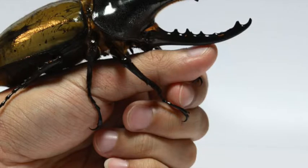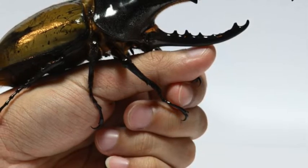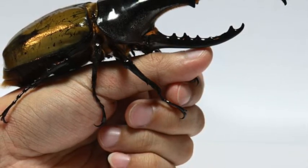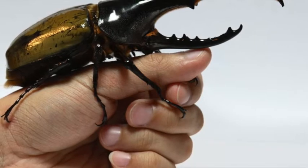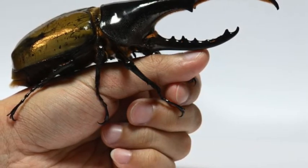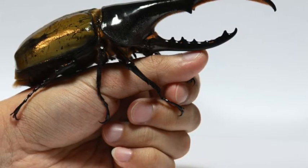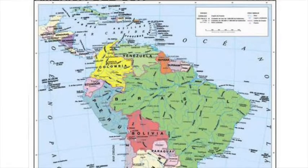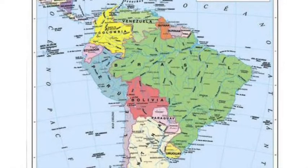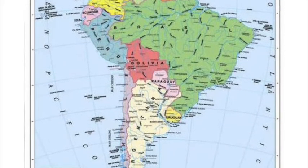It is called the Hercules beetle because it is gigantic. I do not think the Hercules beetle would be a good pet — as you all know, you are first graders, and it could lift one of you! The Hercules beetles live in Central and South America.